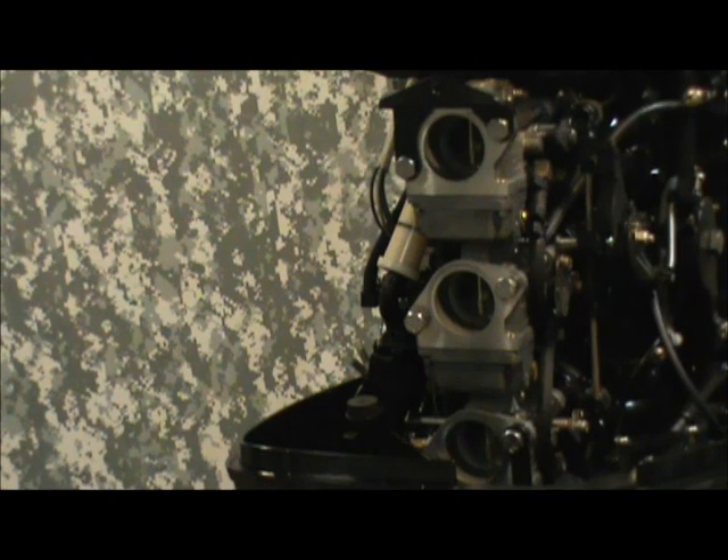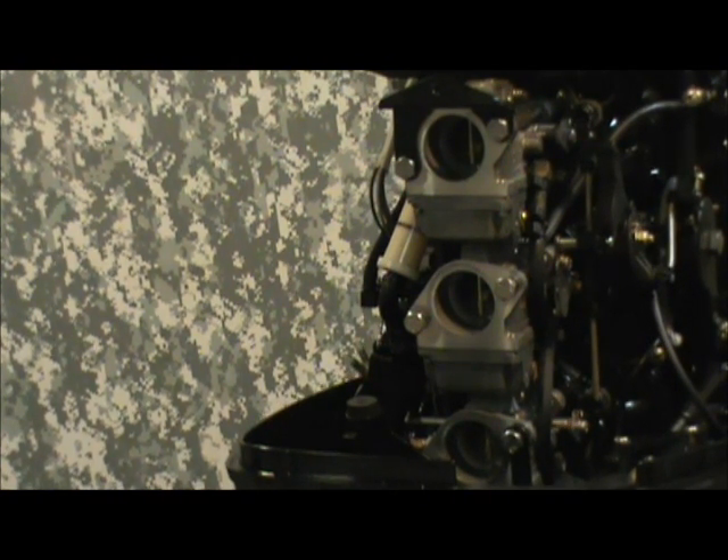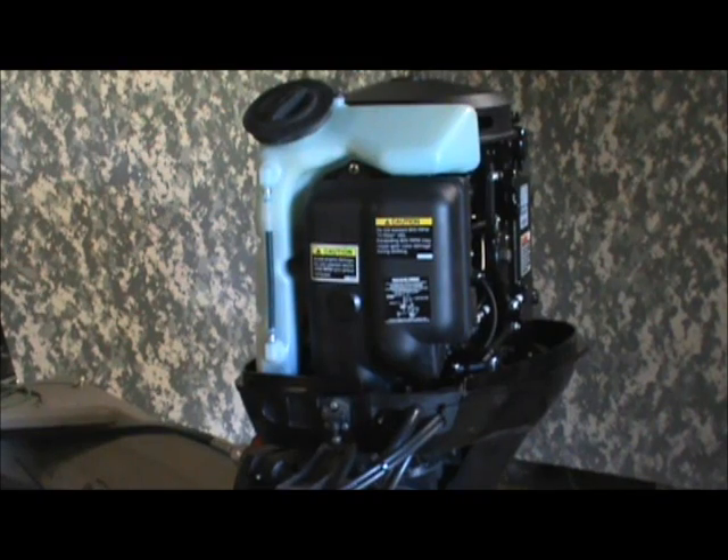I'll go ahead and get this all tightened down and cleaned up. We'll look back at it in a minute. Here we are, back together again — complete. All in all, not a bad project. Certainly doable. I suggest you get a shop manual and follow the procedures — it's got all the torque specs in it.